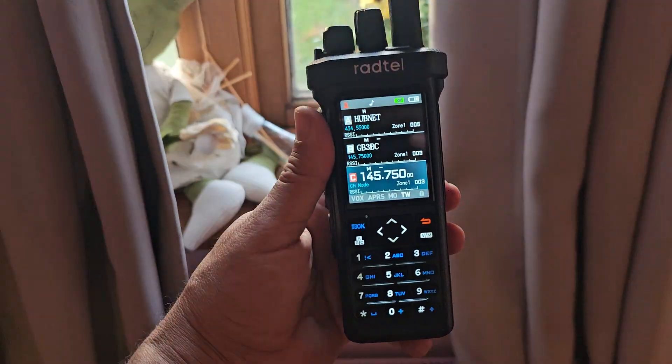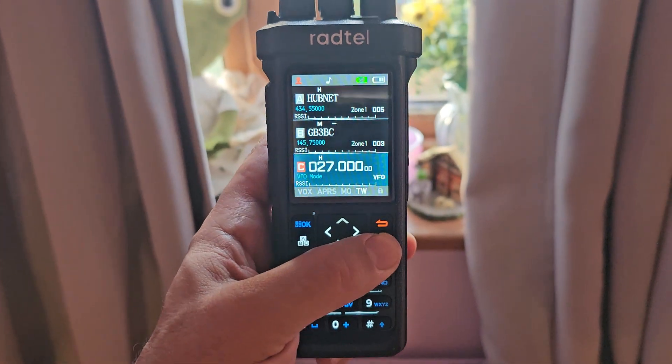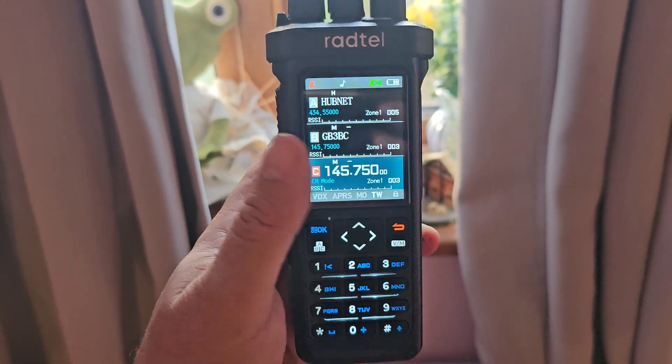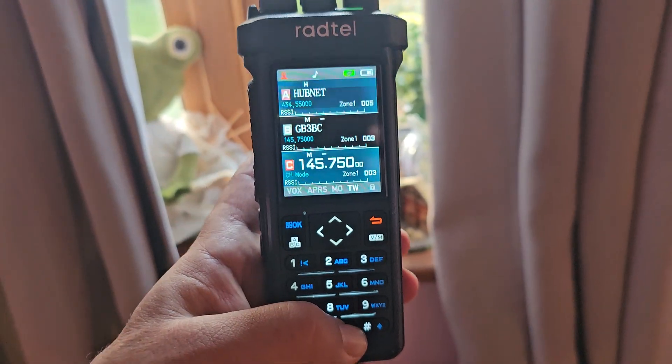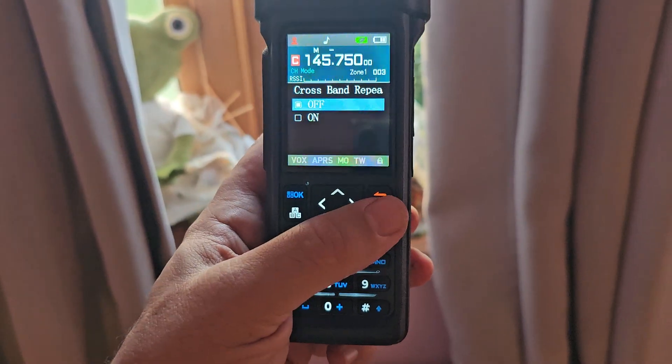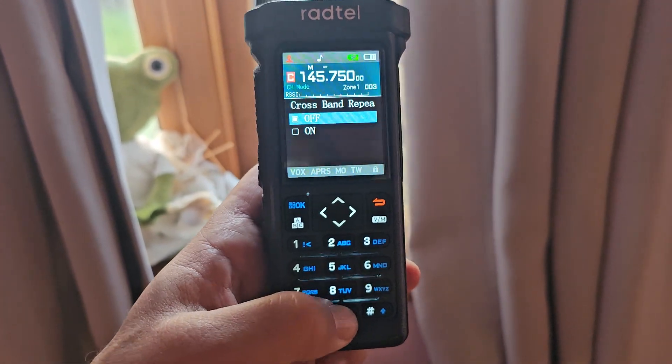Anyway, it's just sat here - triple watch. You've got VFO memory, it does listen to CB as well if I want. If I had a wire I could just press and hold. Oh look at that - crossband! We were playing with that earlier. Press and hold - we should go to radio.